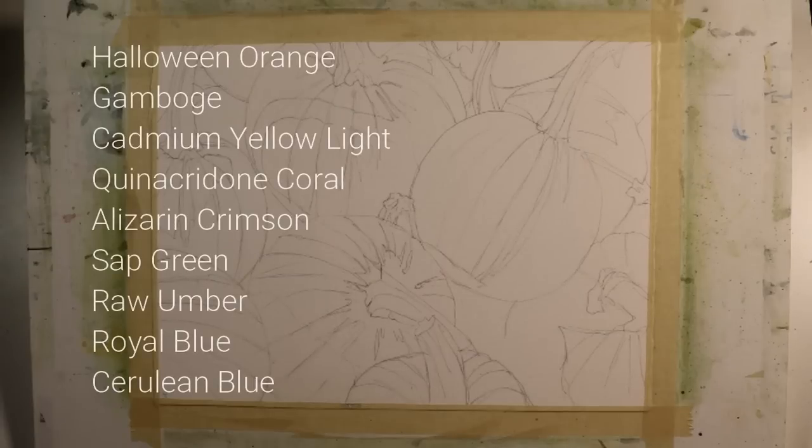These are the colors that I used in the painting: Halloween Orange — you could use a Windsor Orange or something similar — Gamboge, Cadmium Yellow Light, Quinacridone Coral, Alizarin Crimson, Sap Green, Raw Umber, Royal Blue, and Cerulean Blue.